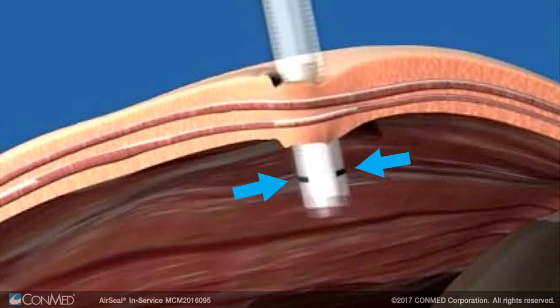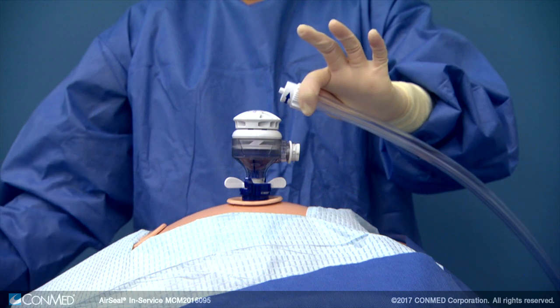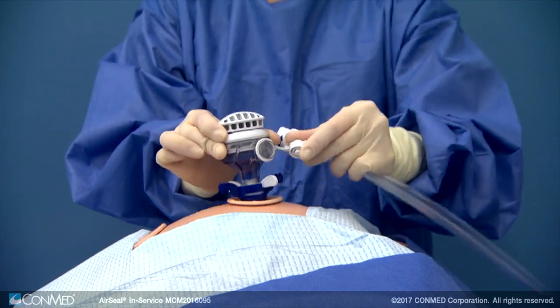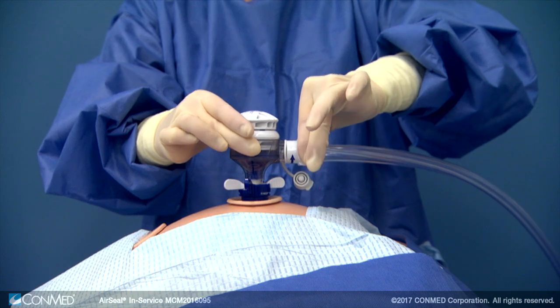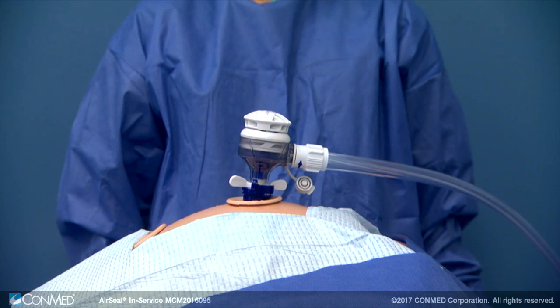Ensure the distal tip of the cannula is inserted beyond the black line on the cannula. Disconnect the single lumen adapter and set it aside. Remove the manifold plug from the bullseye manifold on the air seal access port. Connect the now exposed tri-lumen tubing connector to air seal's bullseye manifold by turning the tube set's locking ring clockwise until it's tight.